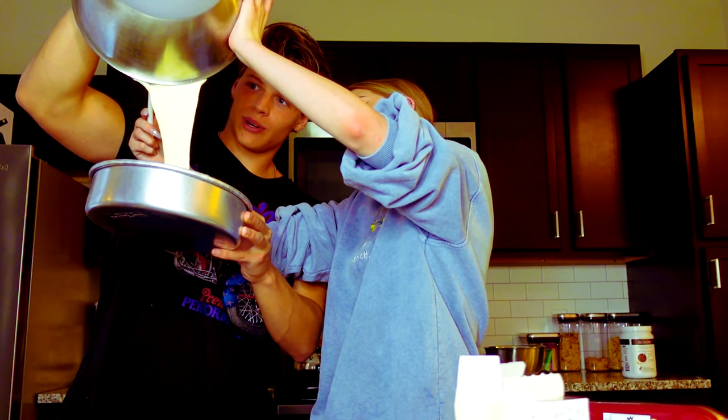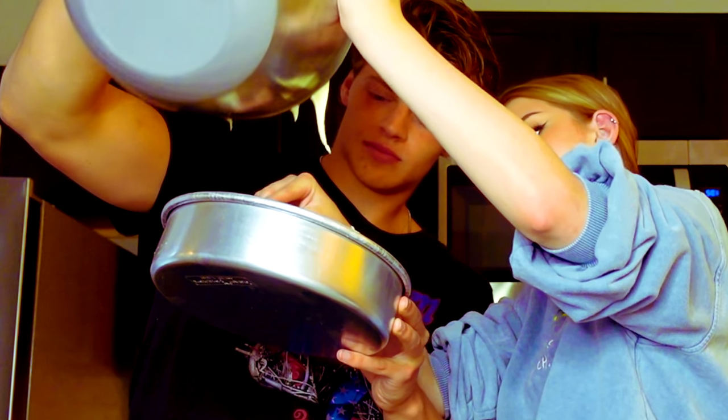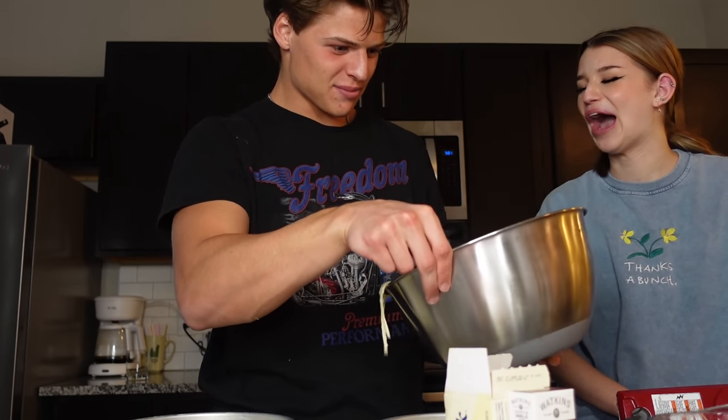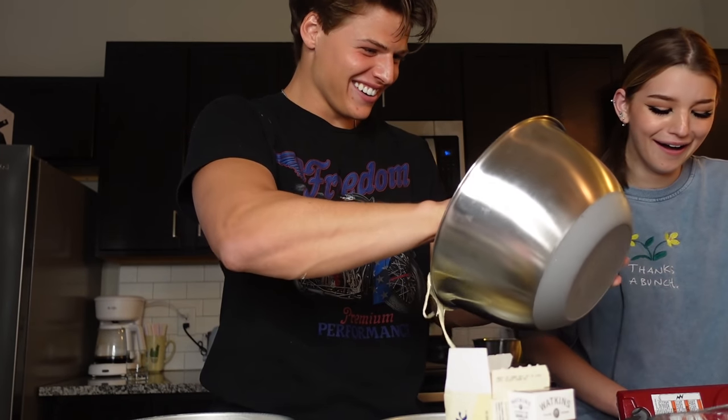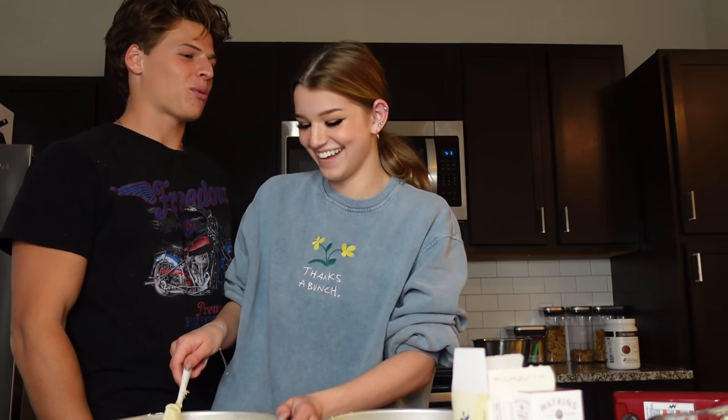Let's make a sexy montage while we pour this out. There's an eggshell in there — I'm not surprised. You guys want to see the cakes before we put them in? Remember when I made cookies? You made the worst cookies ever.